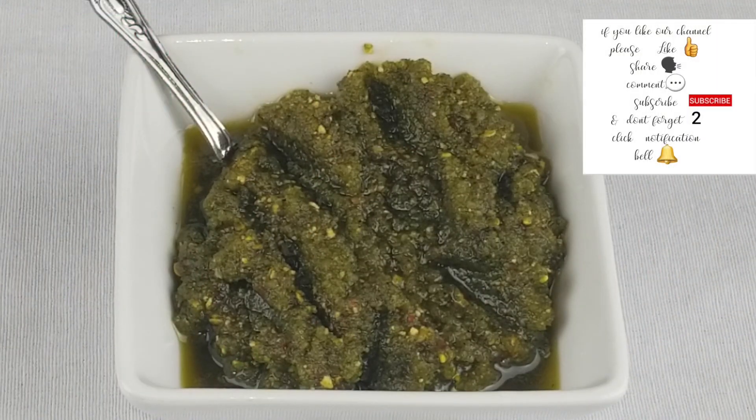In my upcoming videos, I am going to share recipes using this pistachio basil pesto, so stay tuned. If you like my channel, please like, share, comment, subscribe, and don't forget to hit the notification bell icon. Thanks for watching. Bye!